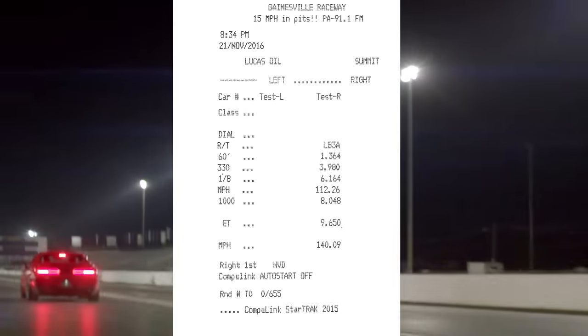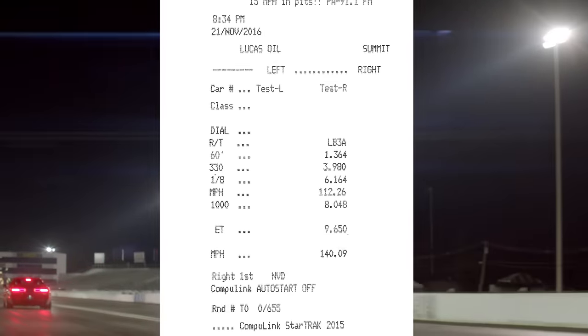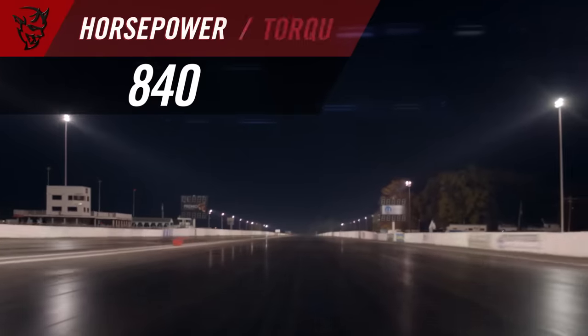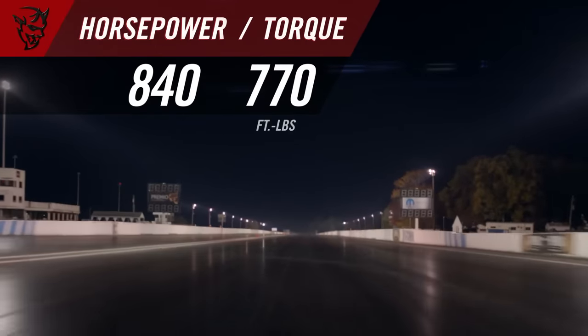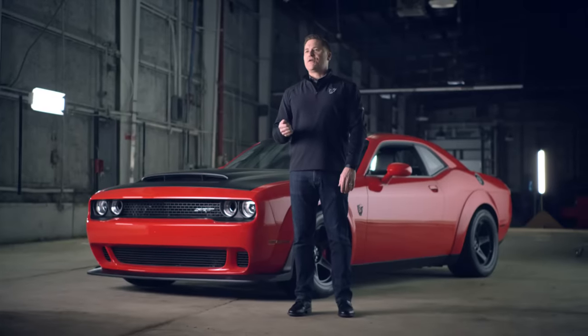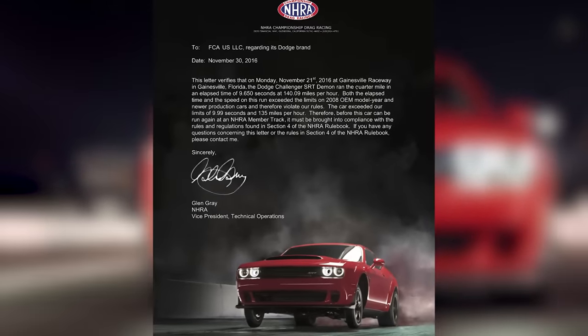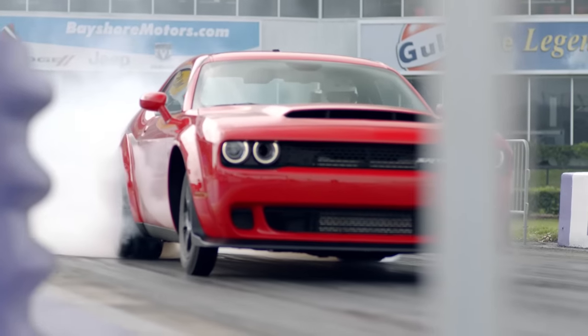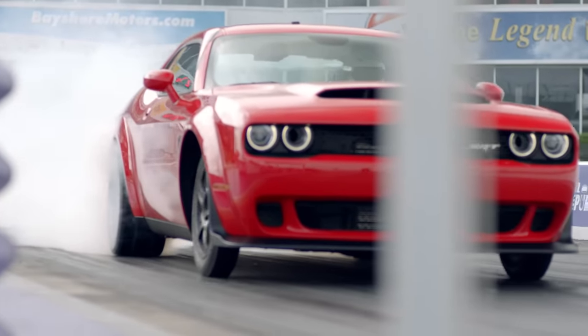So fast in fact that after the NHRA certified that time, they banned it from competition. It took 840 horsepower and 770 pound-feet of torque to do that. Being banned from the NHRA with this car at first sounds like a negative, but the reality is it's really huge street credibility for this car. Even the National Hot Rod Association says you've pushed too far, you've done too much, you've broken a record that's not supposed to be broken in a production car. To me, that letter is a badge of honor.